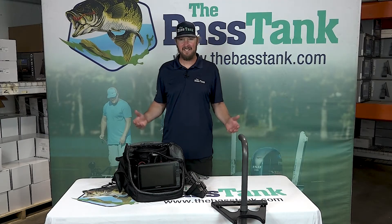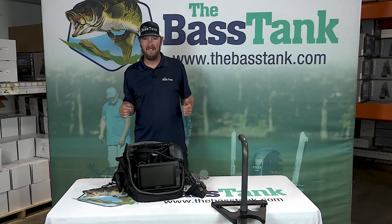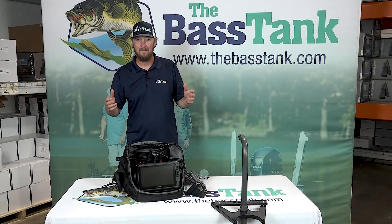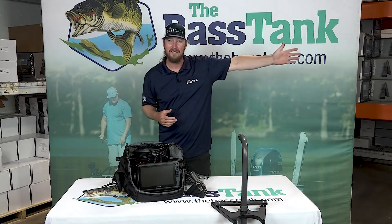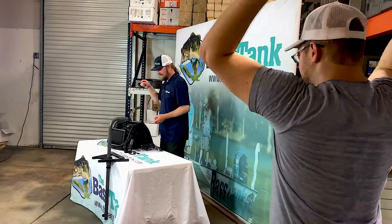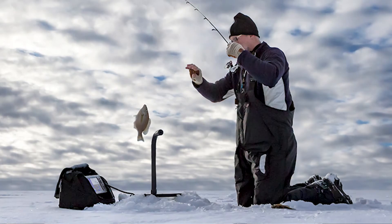What's going on folks, Zeke here with the Bass Tank once again coming at you live. I feel a little weird right now because it's a hundred degrees in here. I literally have the forest to my left fanning me with a dirty cardboard box because I'm dying, and I'm trying to shoot a video about a Garmin ice fishing bundle.